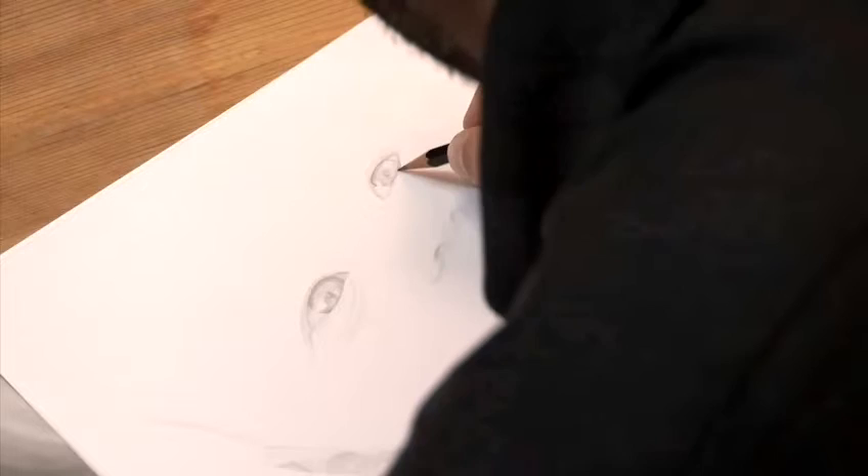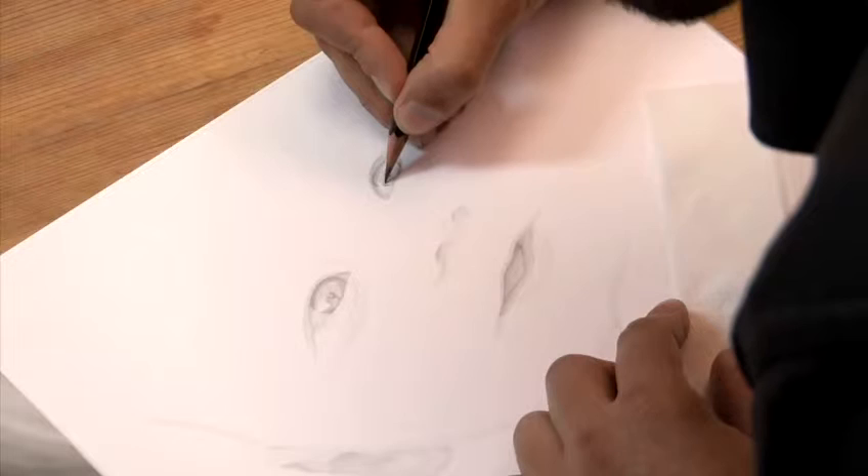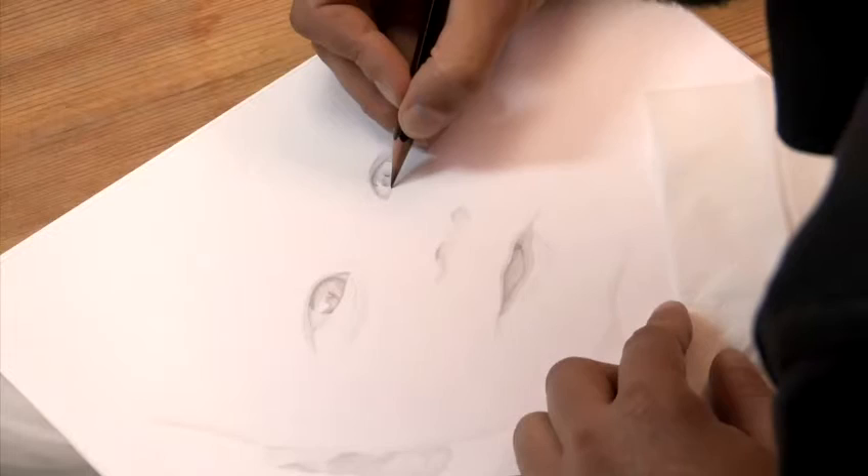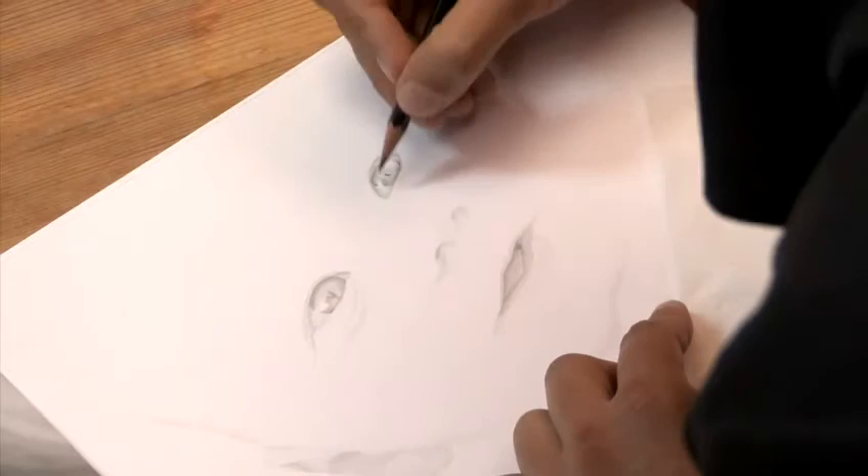Now, to achieve that glimmer in the eye, you need contrast. The white inside the eye will only stand out if it visually contrasts with the rest of the eye. So nothing else in the eye can be white except a spot of maximum brilliance.